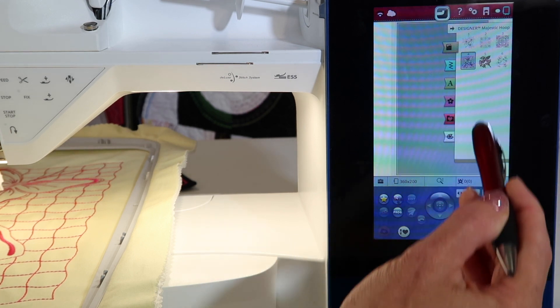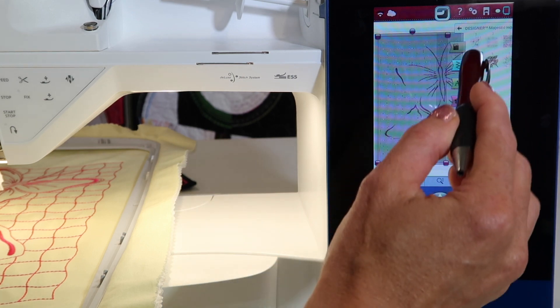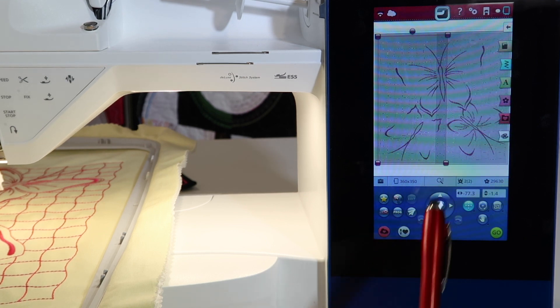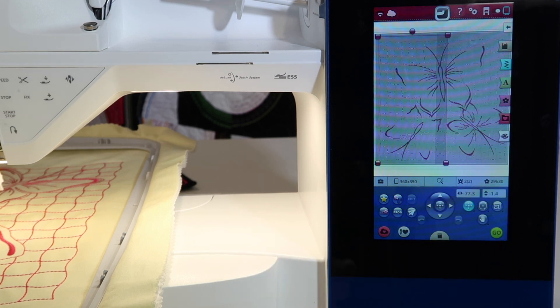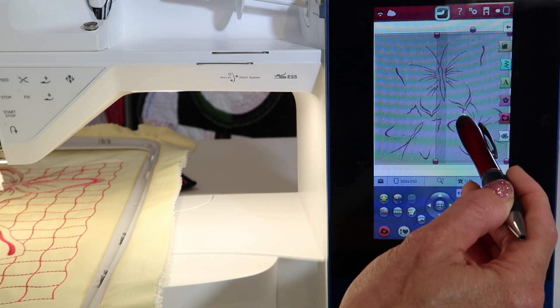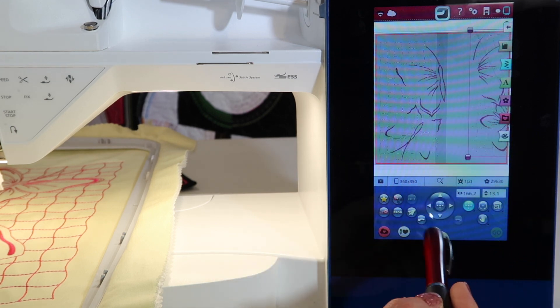Let's just take the one that I have already stitched — touch and hold. It will automatically switch over to the Majestic Hoop, which is a hoop measured 360 by 350. You can kind of see that there is that middle ground in there. With that, you do see that this design is broken up into two pieces. I'm going to slide this out of the way so you can actually see how they are separated — it's not one big design.